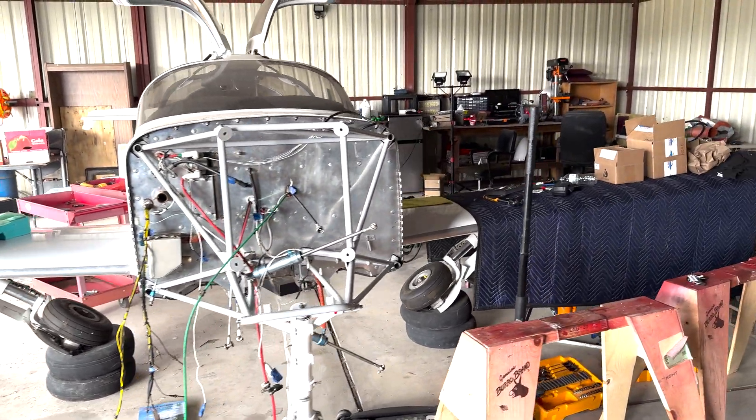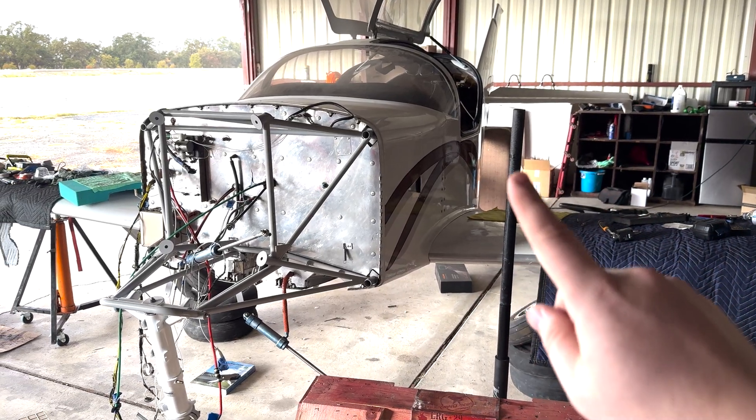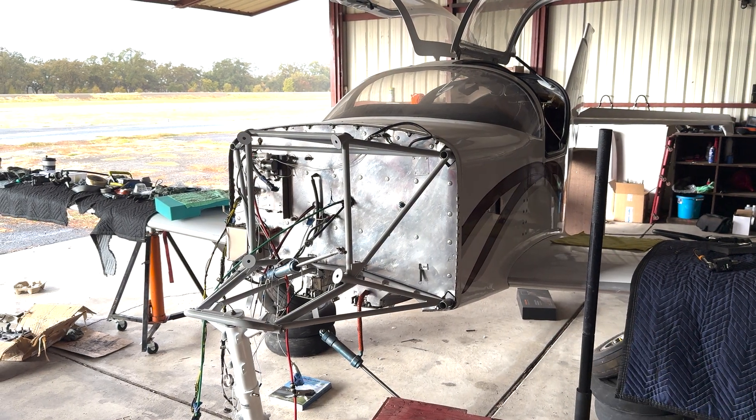Here in my garage, I just got this new Glasair 3, but you know what's better than materialistic things? Knowledge.